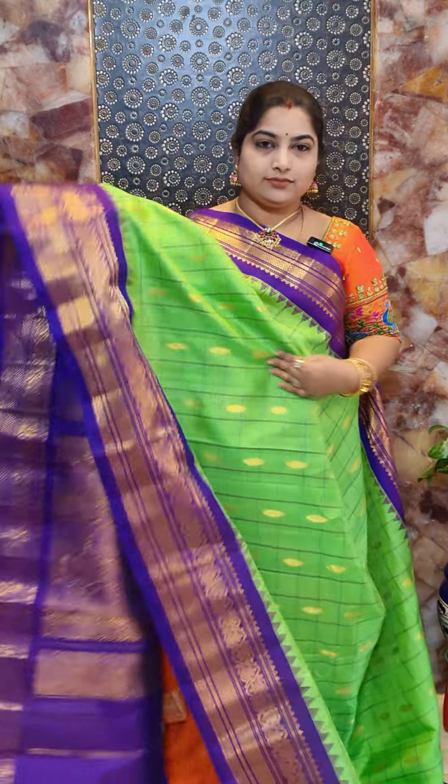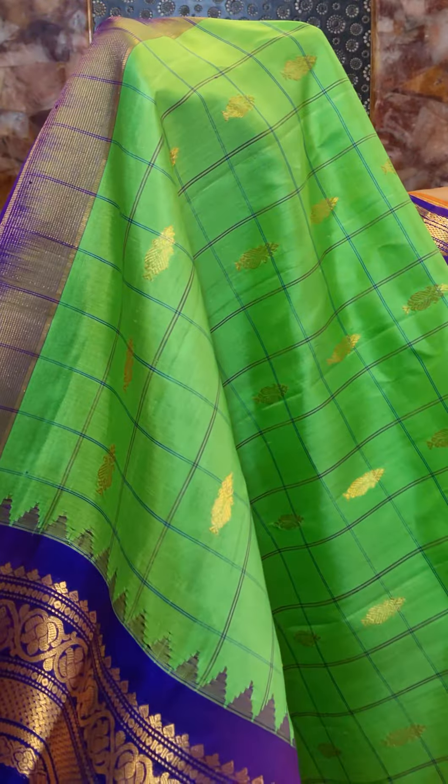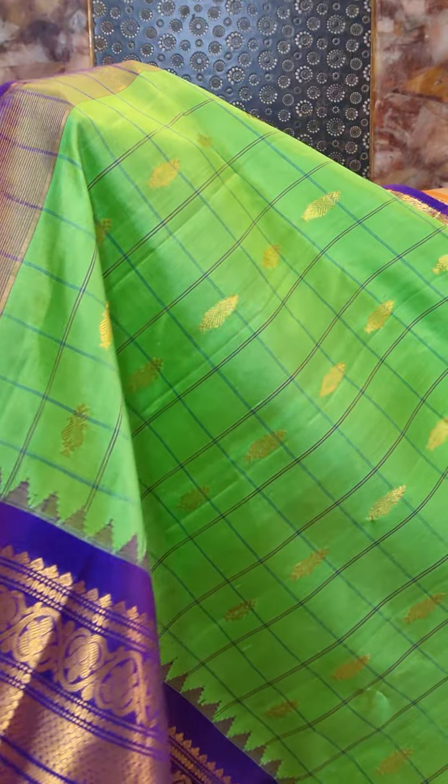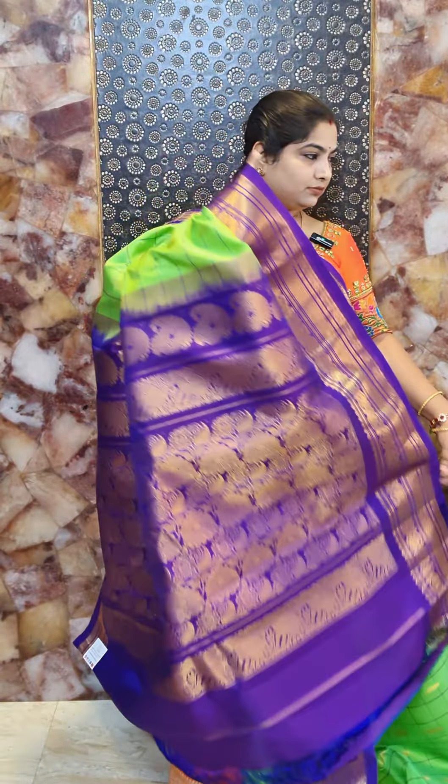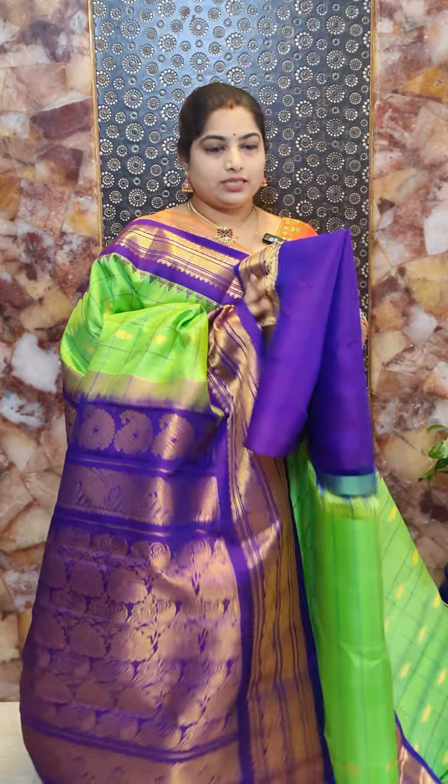Saree number one priced at Rs. 16,800. Saree number two is a beautiful vibrant parrot green with contrast dark blue color borders. The body features blue color checks on the body portion with nice floral design and zari woven motifs. There is a contrast border and a beautiful pallu. This saree comes with contrast plain blouse with zari border. Saree number two priced at Rs. 16,800.